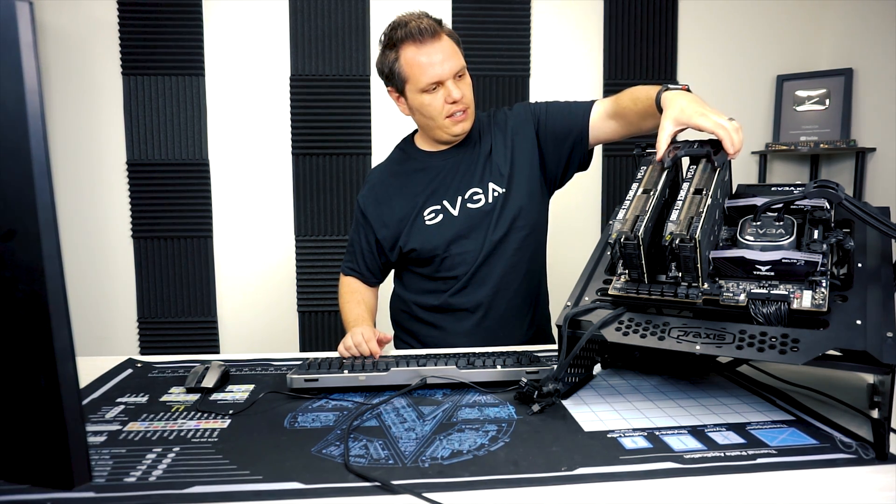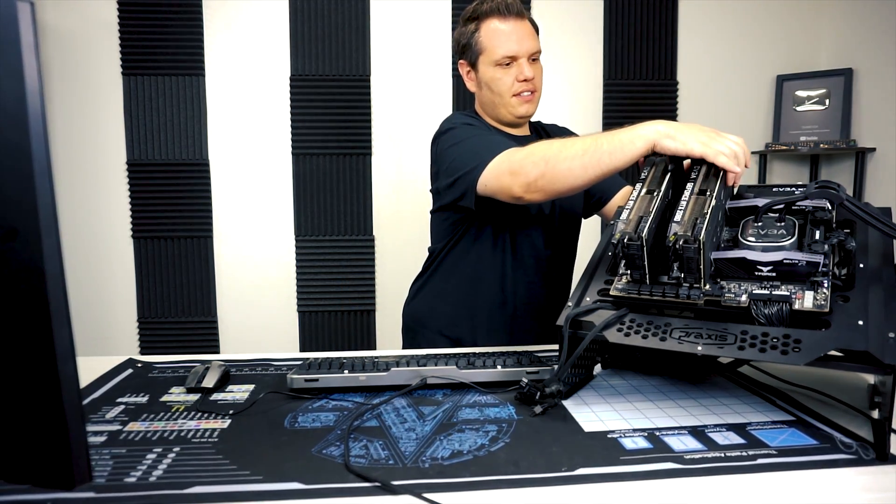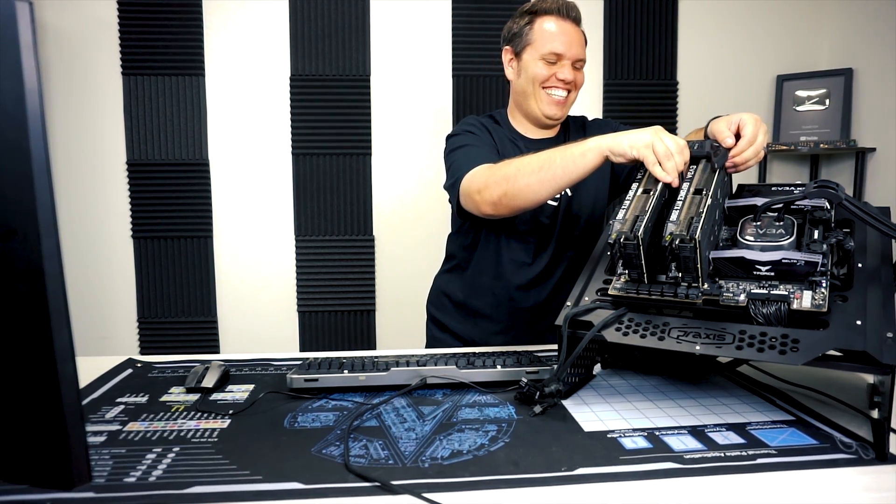You're basically lining it up to the slots here and you're going to press firmly down until something breaks — I'm just kidding.